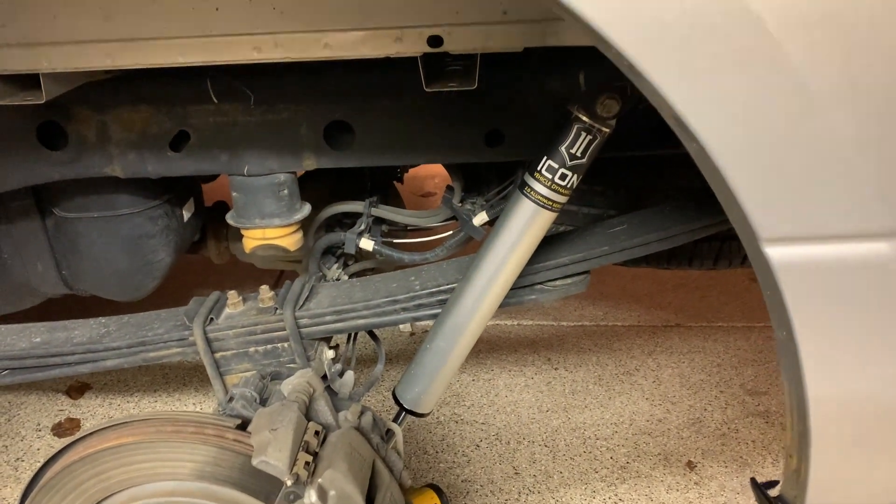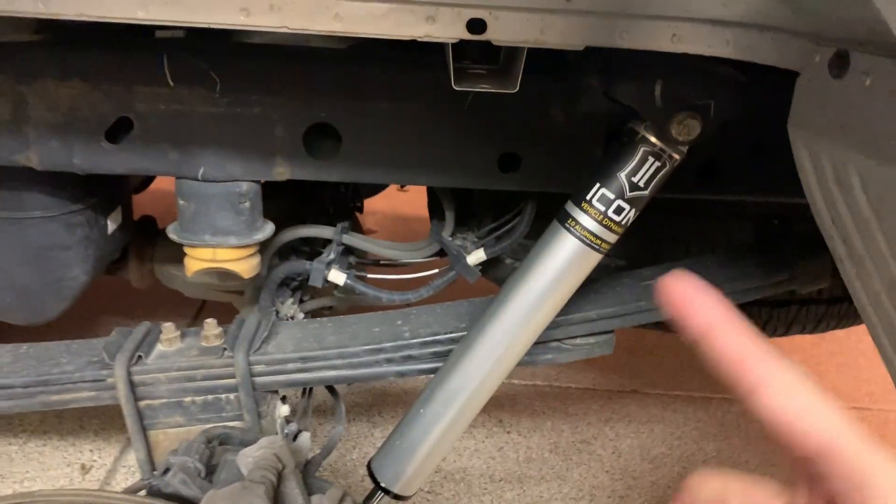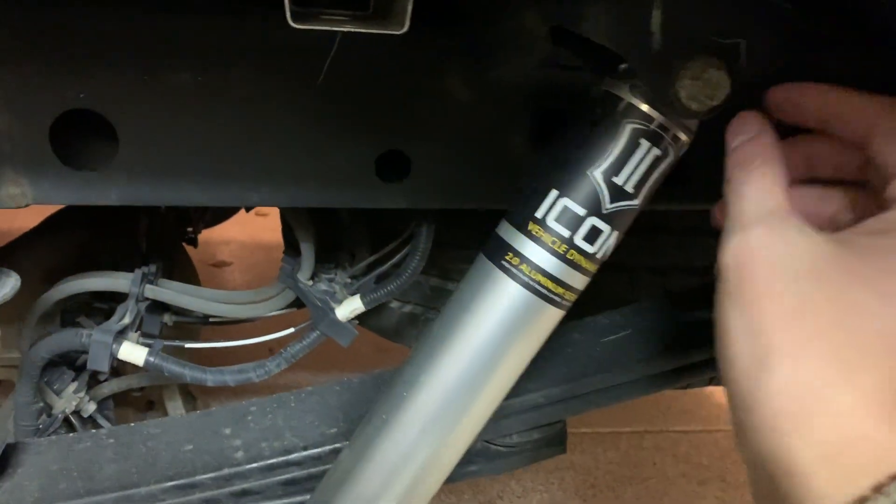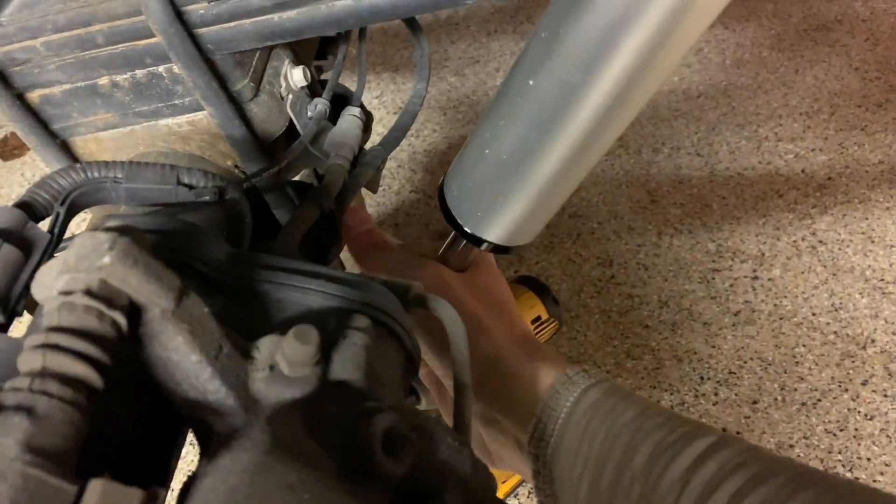After way too long of trying to figure this out on my own, thanks to mom again — this is a two-person team job. I had my mom slide the bottom bolt in. Just like I showed in the last clip, take the top bolt out of the stock one — same size for the bottom. What I did was put the Icon in, slid the bolt through, threaded it in on the other side, then muscled and pulled this up. I just had my mom slide the bolt in and I was able to continue pulling and we got it to go in. Now I'm going to get everything tightened down. I'll drive on these for a few hundred miles and let you guys know my impressions.